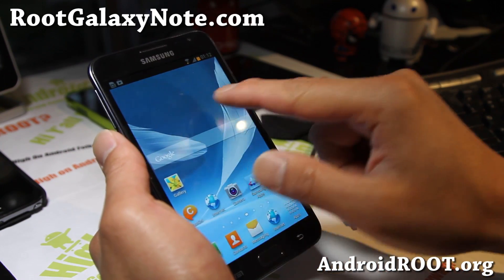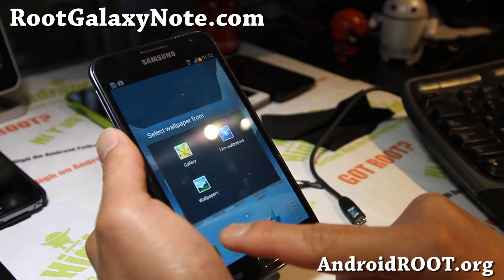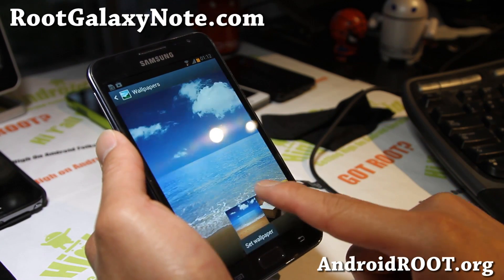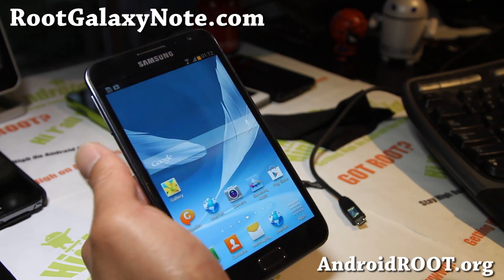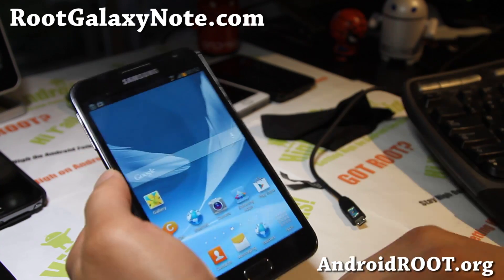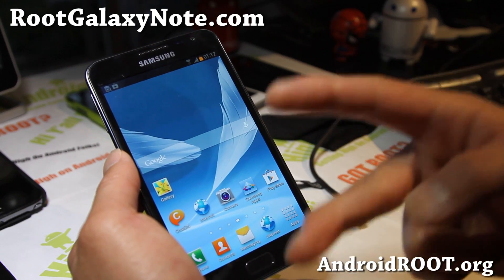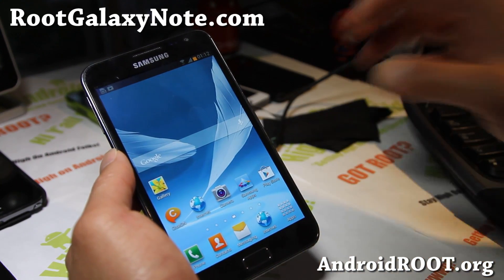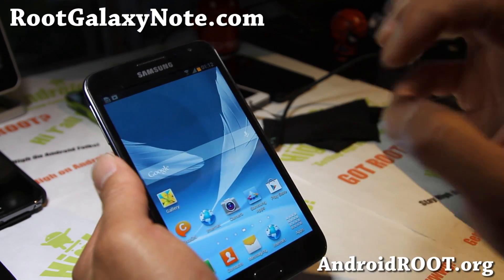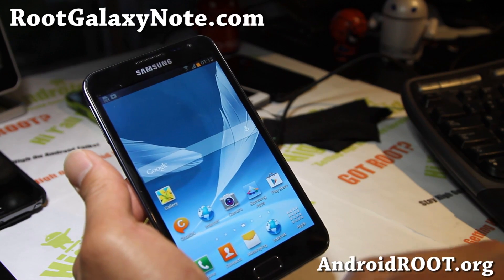You also get the wallpapers from the Note 2 if you're interested. I'm not too crazy about wallpapers, but there you go. Check it out — that's the ROM of the week. Also, Rocket ROM version 2 is out. We should have some really cool stuff coming, especially the multi-view stuff. Hopefully it'll get ported to the Galaxy Note soon from the Galaxy Note 2.